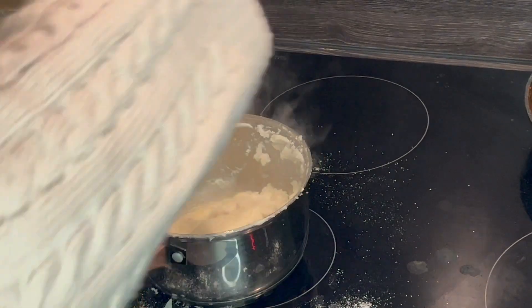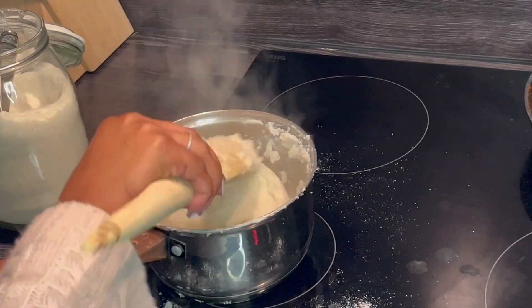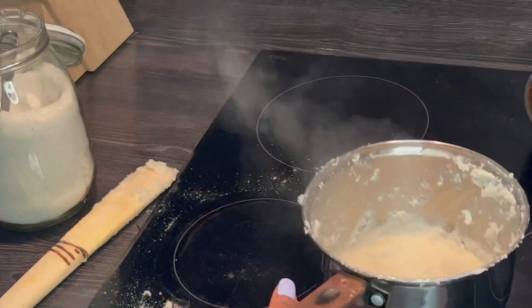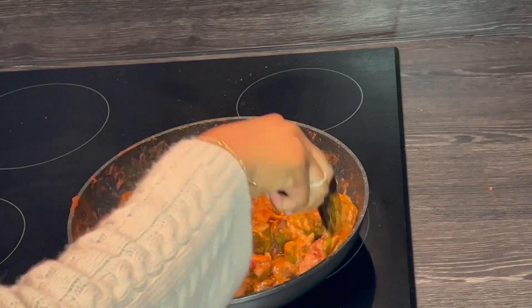Personally, I don't like my ugali to be firm — I prefer my ugali to be soft. But some other people prefer it to be firm. You can cook your ugali the way you want it, and our ugali is ready.